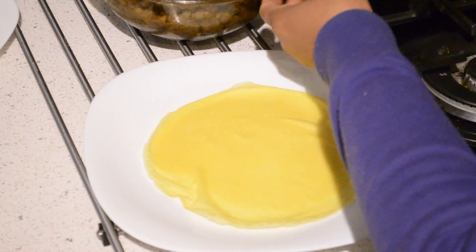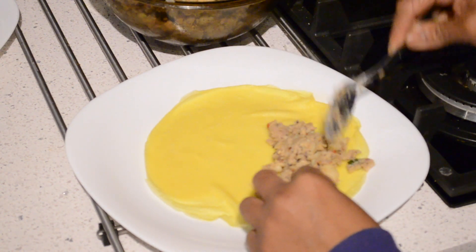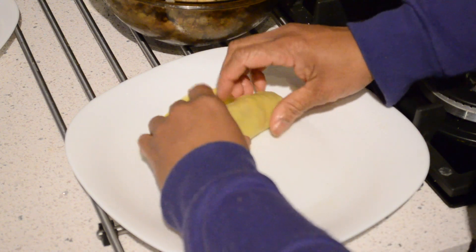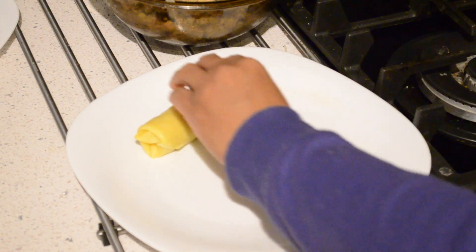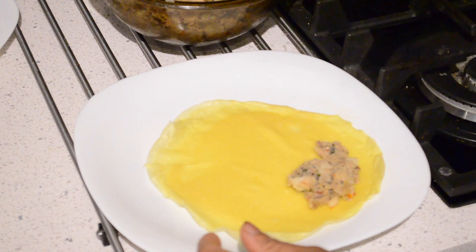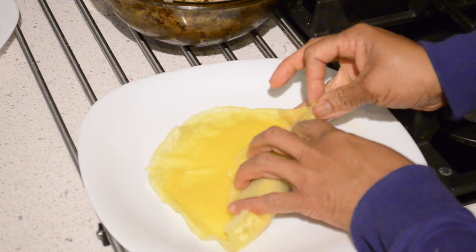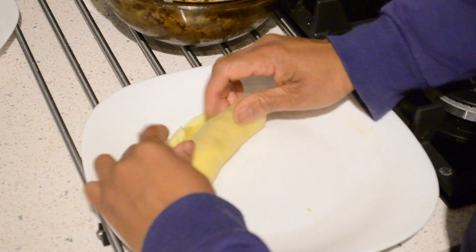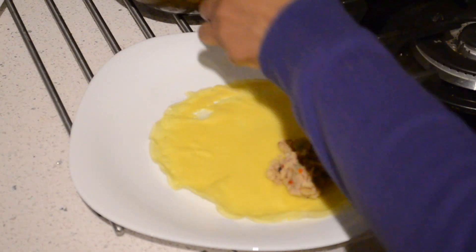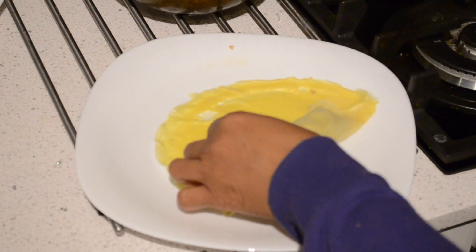Now I am going to show you how to make the roll with the filling. This is the filling I made with fish. Now I place the filling on the crepe and fold the corner inside — this is the roll. I will show you one more.